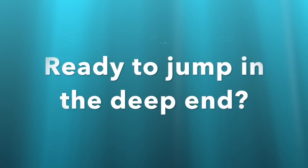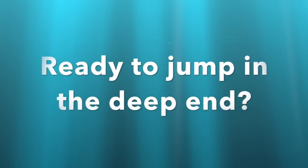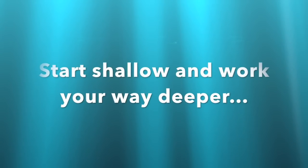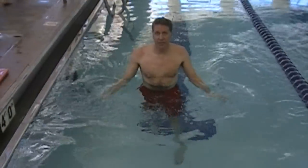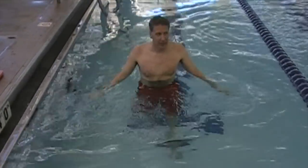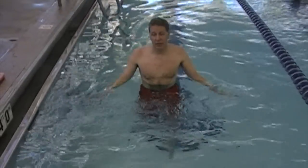Still, that doesn't necessarily mean we're ready to jump into the deep end. If you're just a beginner you'll want to practice these skills in the shallow end and then work your way deeper. If you feel uncomfortable in the water, just start in relatively shallow water working with your hands.